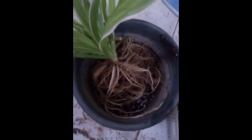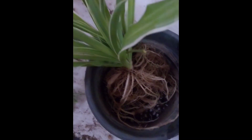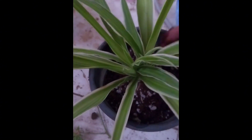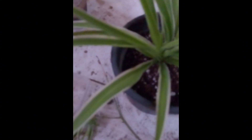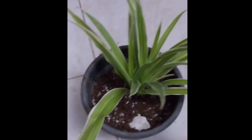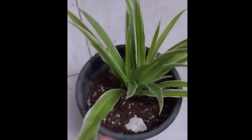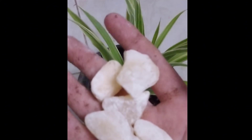I keep adding soil until the roots are completely covered. I told you earlier that I love this plant, and the reason why is because this plant tells you when it needs water — I will show you how in just a moment. Right now I'm adding some beautiful rocks on top.